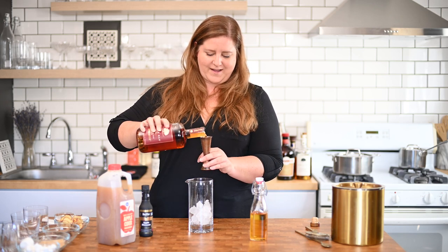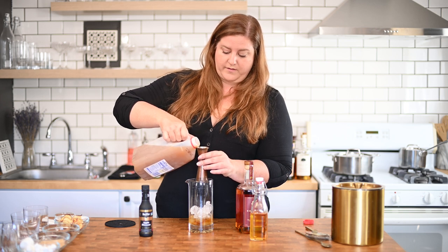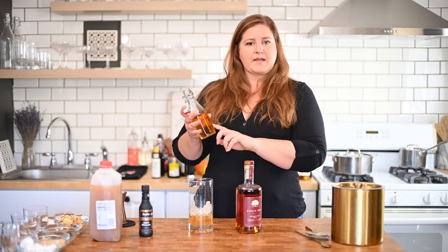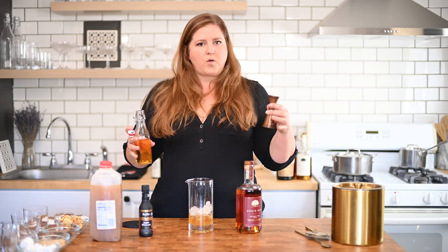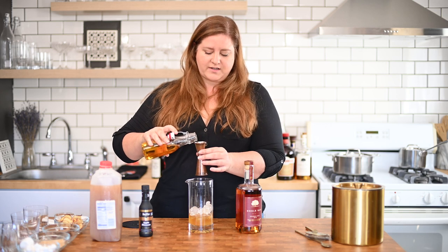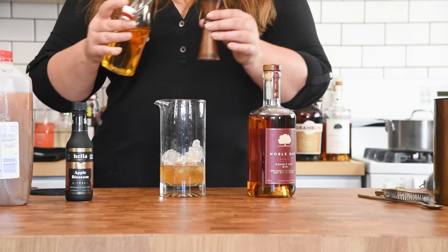We're going to do two full ounces of rye. Three quarters of an ounce of apple cider — if you want it to be super cider forward, put a whole ounce in; if you want to be a little more careful, do a half ounce. I'm going to split the middle and go three quarters. We're going to do just a half ounce of caramel syrup. You can buy caramel syrup — I made this and I'll put instructions down below. It's not difficult, it just requires patience. Something I have very little of — it took me three tries to get this right. It is very rewarding though, and this in coffee or cocktails is amazing. So a half ounce of caramel syrup.